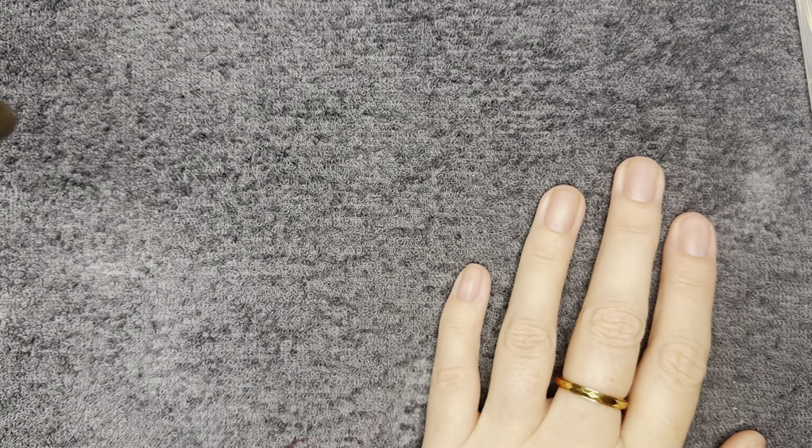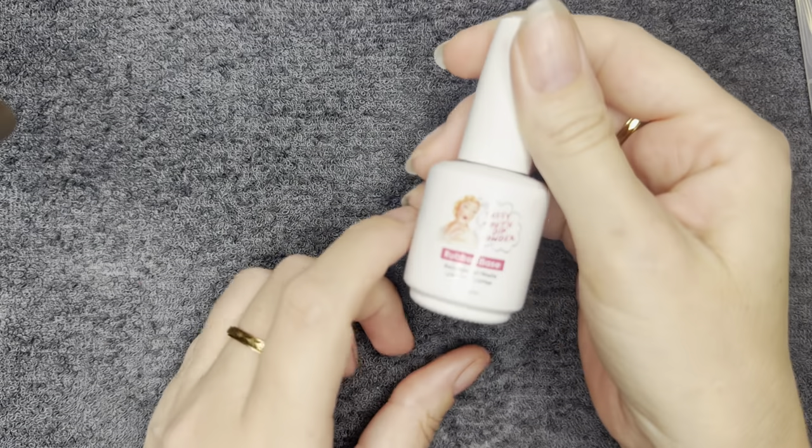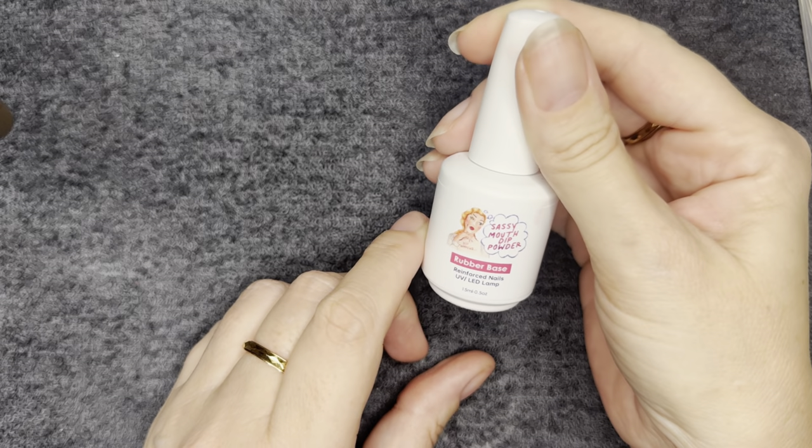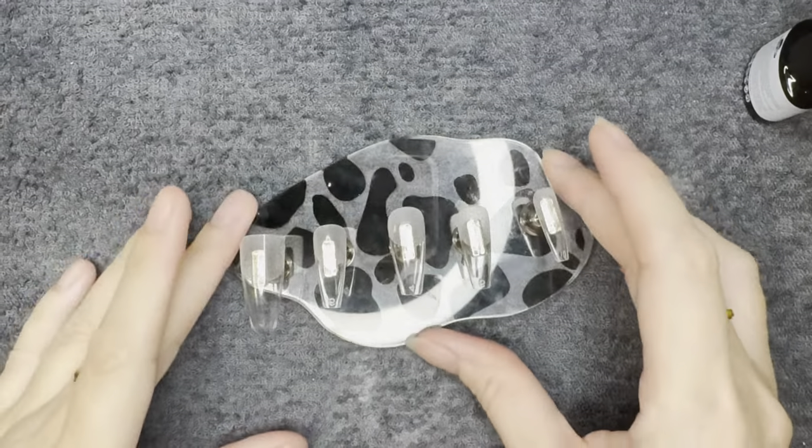This is gonna be a super quick tutorial because honestly this is so easy. If you're looking for a nail design that looks badass but is super simple to do, I got you.